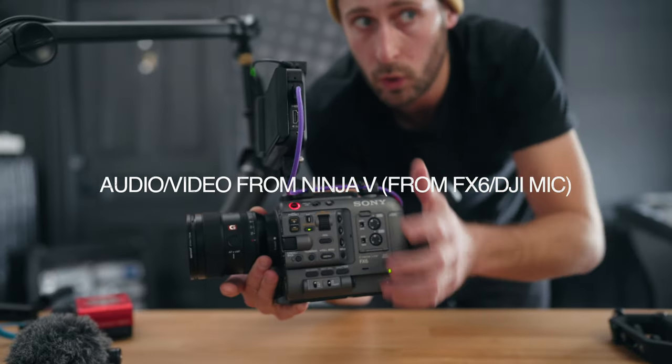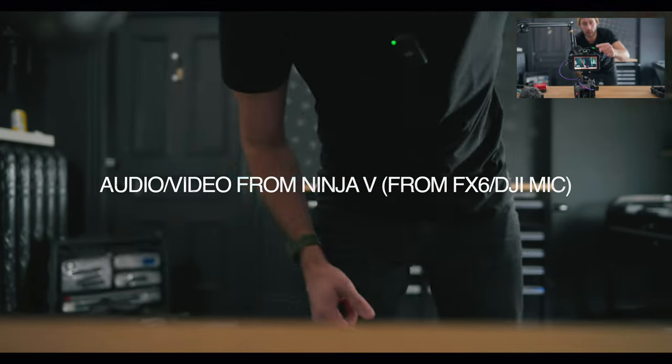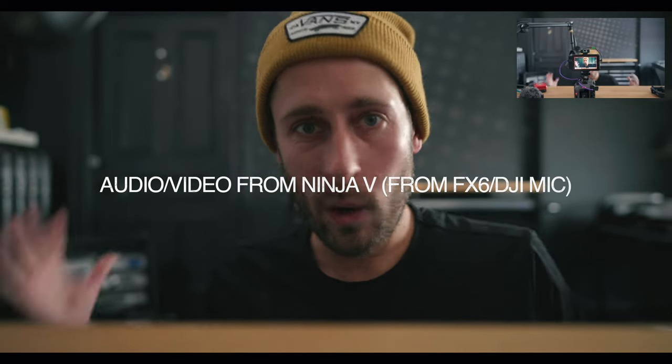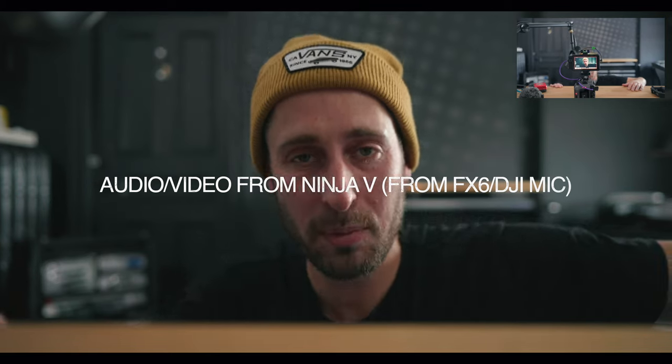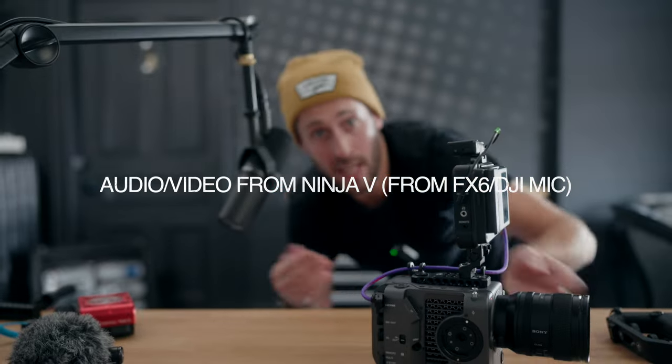So live example for you — hit record on the FX6. The audio is coming from my DJI mic going into the Ninja. Video is coming from the FX6, and this is how it looks. No idea how the exposure is going to be because I think the settings on the FX6 are wrong, but it's purely an example to show you how it works and how well it actually does work.